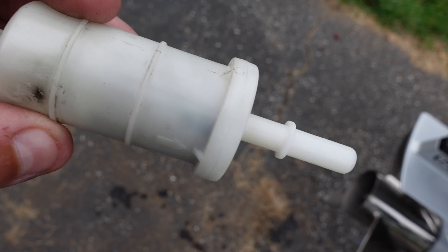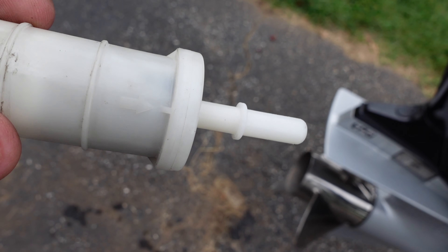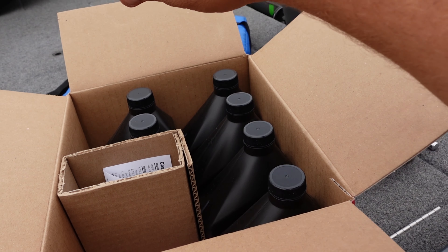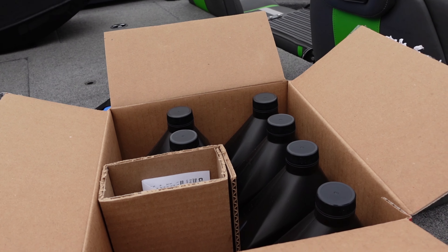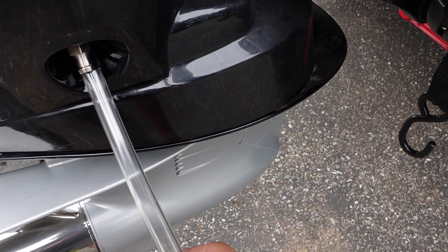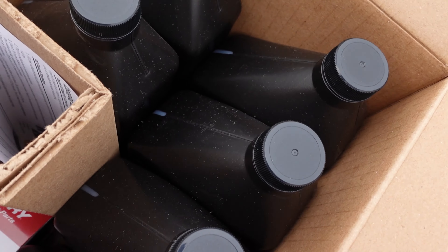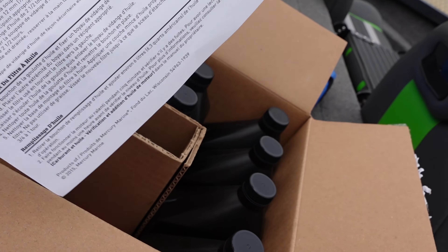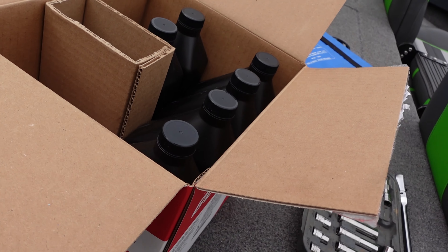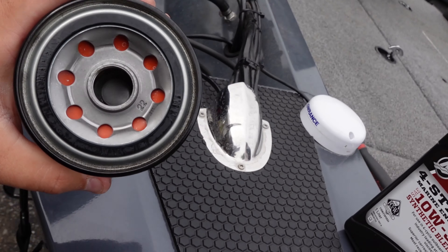Just to let you know, there is a directional arrow on the fuel filter, so pay attention when you take it out and make sure you put the new one in correctly. Also — kind of funny — when you get the oil change kit, the drain tube is actually included right inside the kit, so you don't need to go find a separate tube. It comes with all the oil you need, the filter, and instructions. It's really nice getting the full oil change kit because it has everything.